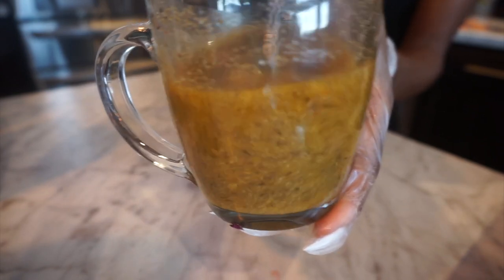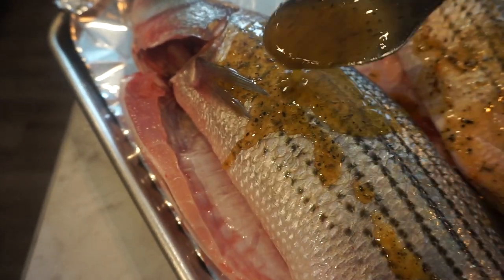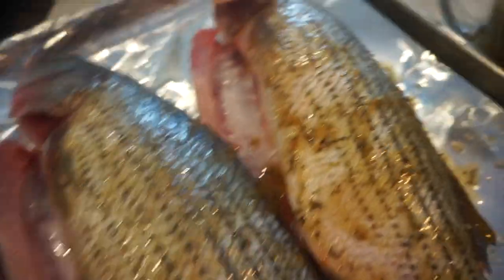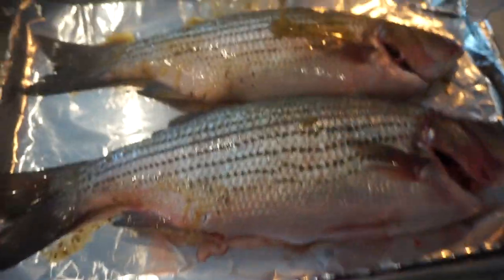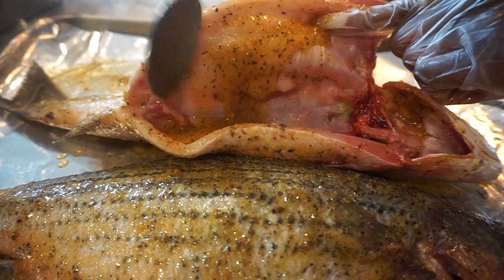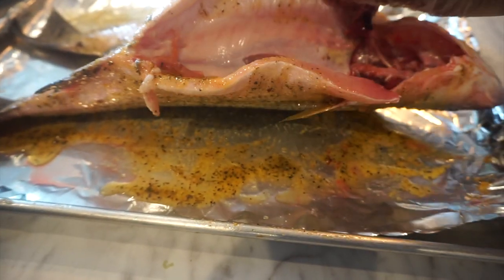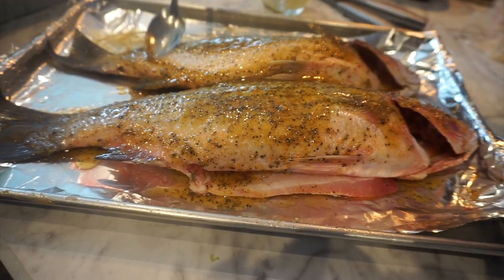Now we're going to prep our fish. I take the fish, put it on the pan, and start seasoning it with my mixture — I pour it on with a spoon then go in with my hands and rub it into the fish. You can also cut little slices in the sides so the seasoning can drip into the inner parts, but I forgot to do that; it really doesn't matter. I season the inside of the fish as well so all that flavor gets in there. I also put the seasoning near and inside the head of the fish because I want everything oozing with flavor.